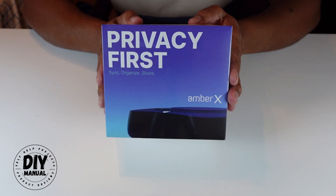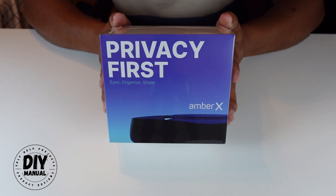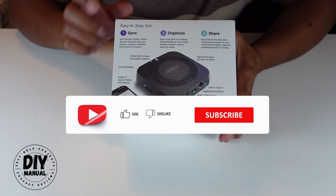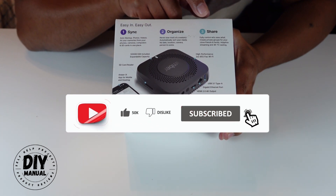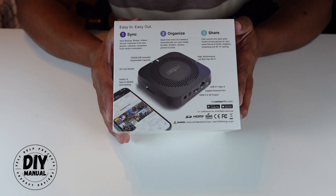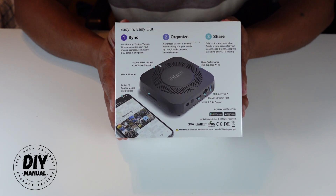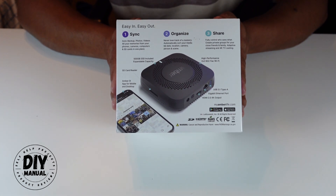Hello everyone, for today's video we're going to do an unboxing and setup on this new Amber X device that I purchased during Black Friday. I got this from Amazon on sale for about $160. It tells you that you can sync all your devices, organize them, and share your files with other people. So if you don't like subscribing to Google Cloud or iCloud services and you want to control your data yourself because of privacy concerns, then this device is for you.